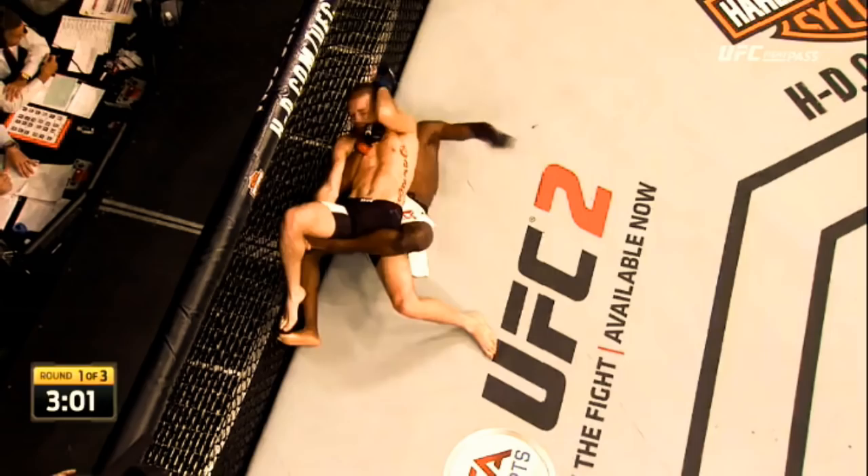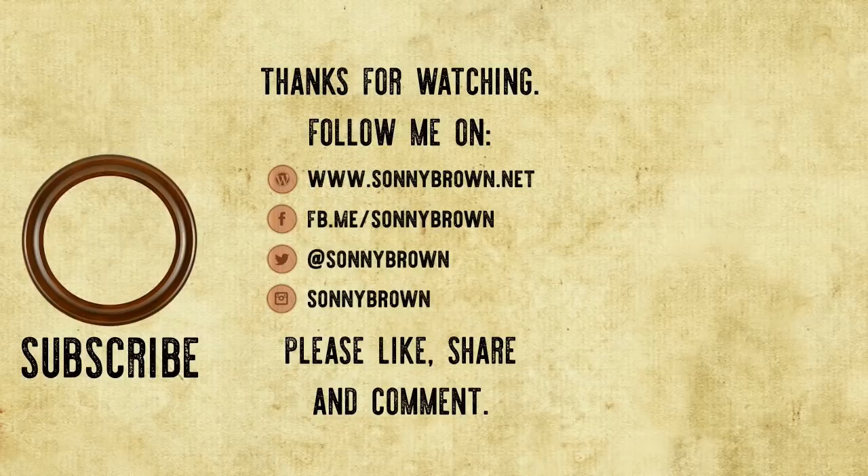I hope you enjoyed this examination of the technique. Please comment below if you have any questions, like and share the video, and subscribe to the channel if you'd like to see more. Peace.